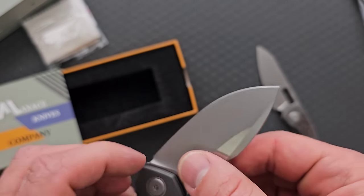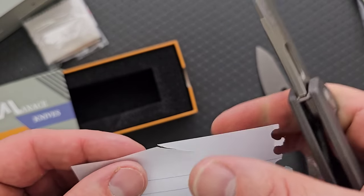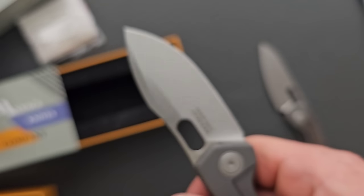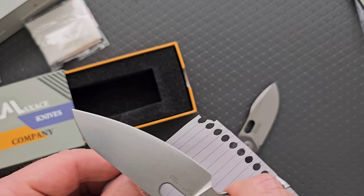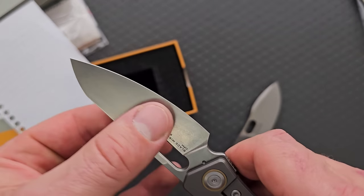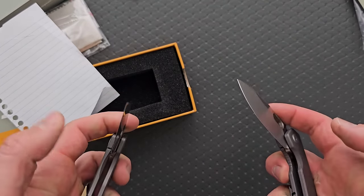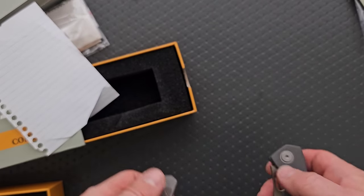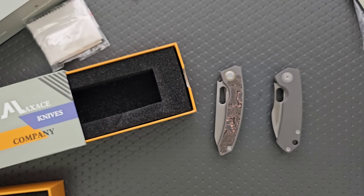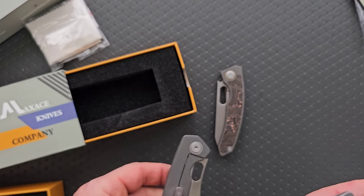The edge — it kind of tapers down a little bit thinner than I would have thought. It's plenty slicey — that thing is absolutely ready to go. The Black Mirror is still the slicing king between the two — that is just a wonderfully, wonderfully thin behind-the-edge blade. Really, really nice offerings from Maxace. Maxace makes a lot of crazy stuff, but I always remind people they definitely do make more utilitarian designs.